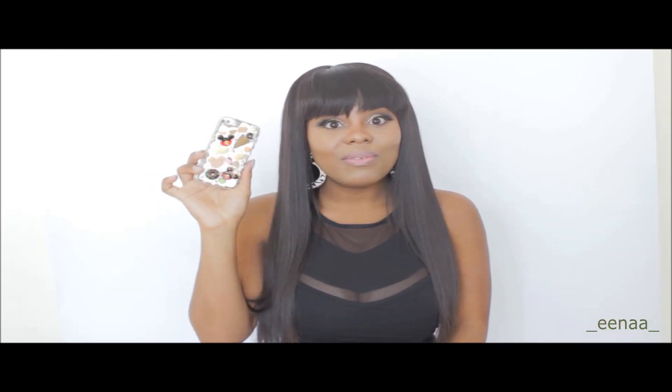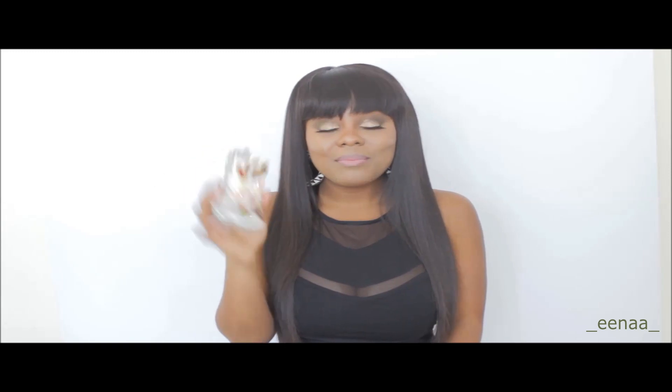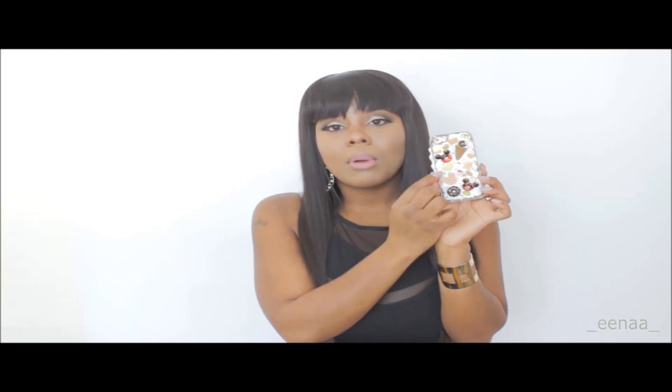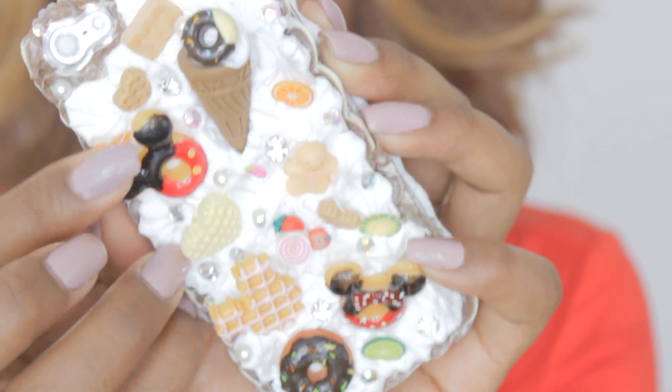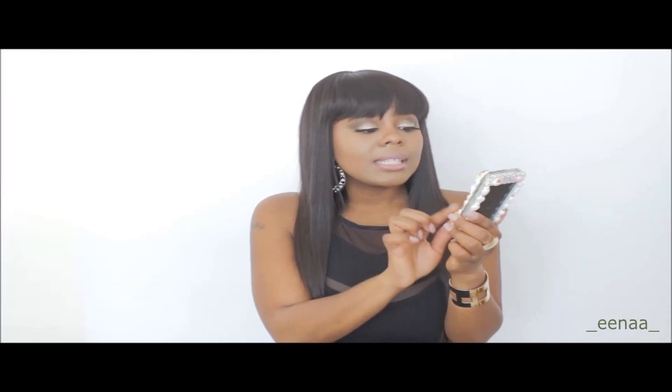It's not overly bedazzled but it has some cool funky kawaii type of elements to it. My only concern with the case was whether or not the little candies and stuff would fall off, because that would look ugly. The brown around it is chocolate and the white part is whipped cream, and it's actually soft. Some of the little candies are actually soft — they're not hard as I thought — and some of them are hard.